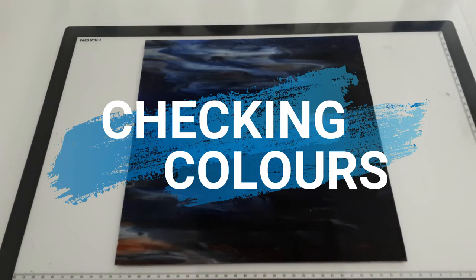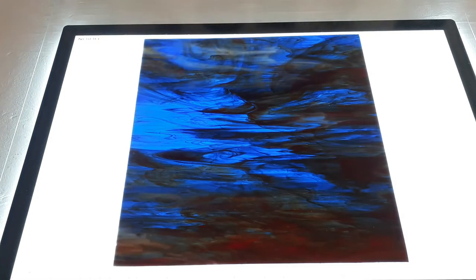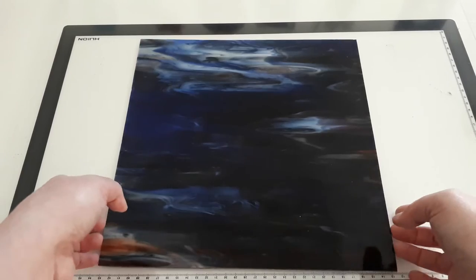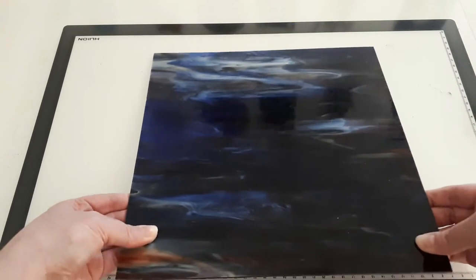Number one: checking colors. Have you ever spent loads of time choosing all of the glass for a project using the room lighting, only to discover later on that they don't even look the same when you put them in the window? Using a light box makes the process of checking colors so much easier. By laying the glass out on the light box when it's not lit, it allows you to see the glass in ambient light, the same as the room lighting around you. Then with the flick of a button you can see what they look like backlit, helping ensure all the colors still have that cohesive look and go together the way you want.